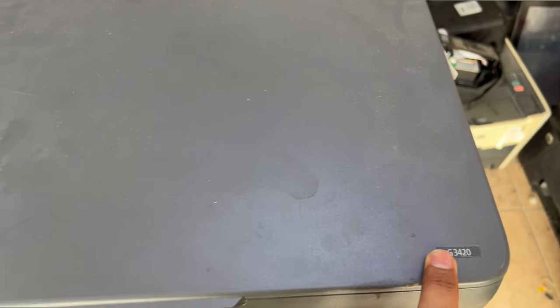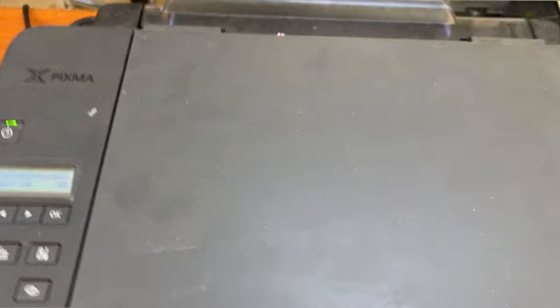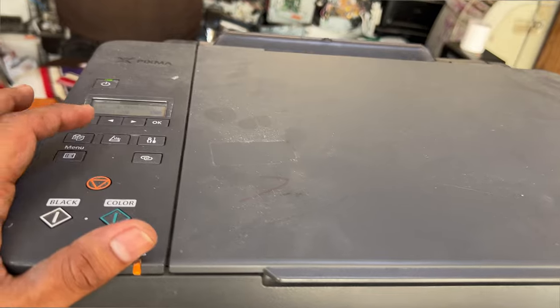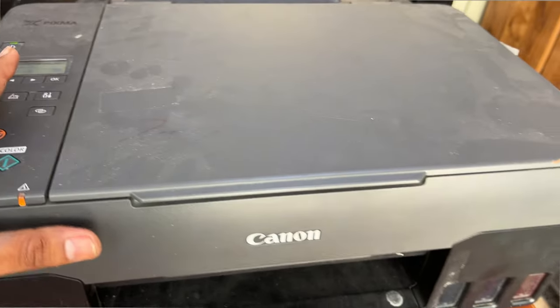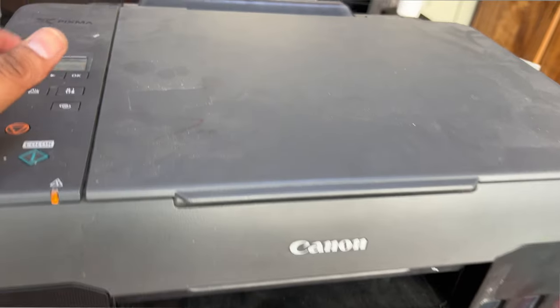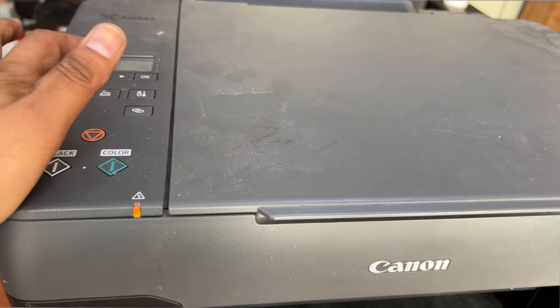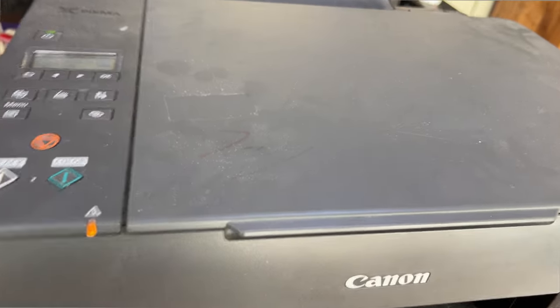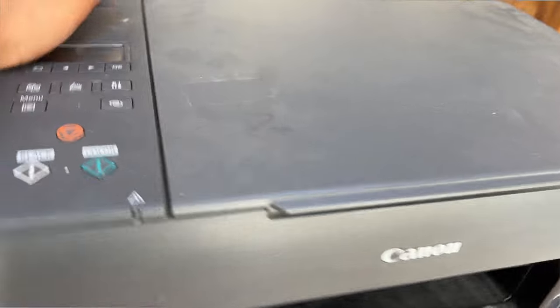The G3420 is not like the G3415 or G3411. In the G3415 printer we can reset this error — it's the P07 error and we can reset it. But in this printer, the G3420, it is very hard to reset this error for the maintenance cartridge. It's just like the P07 error. So where is the maintenance cartridge located and how do you change it?